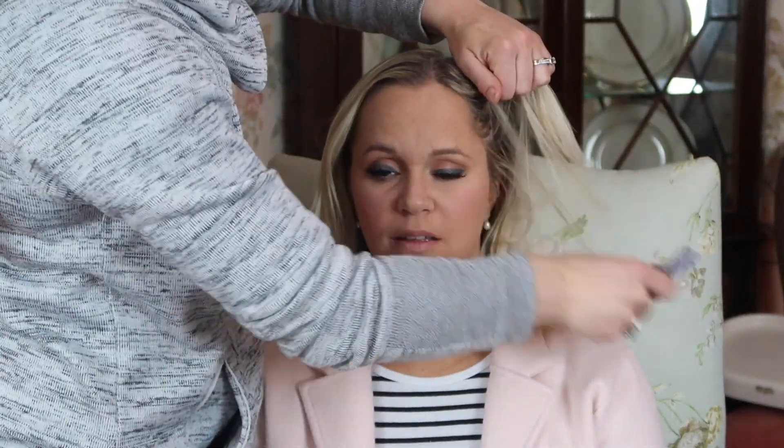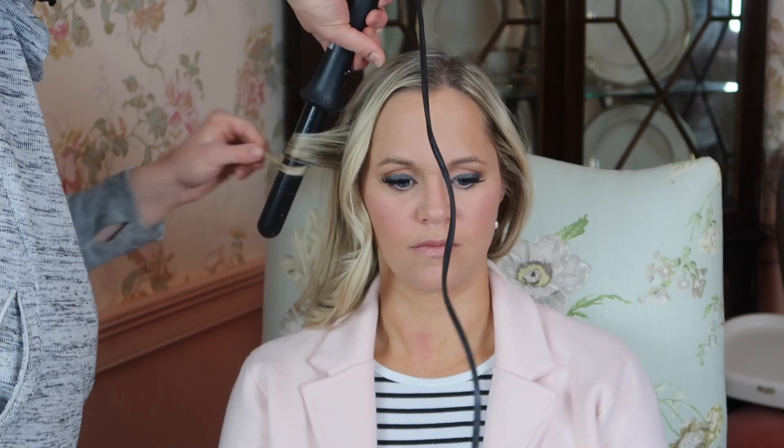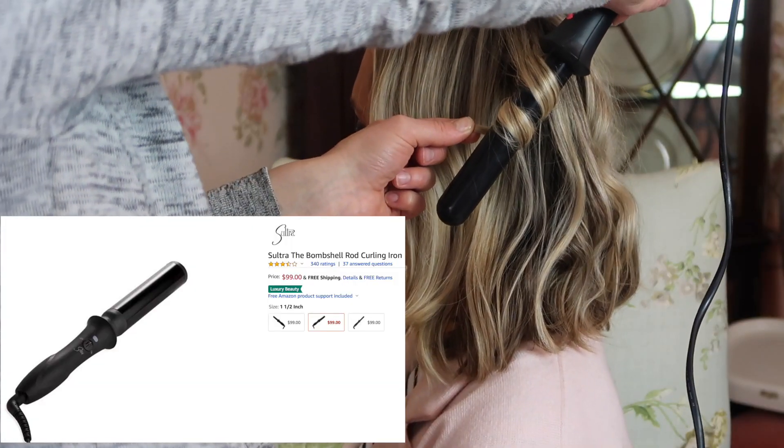Now I'm curling her hair. She got it done at the dry bar yesterday but it kind of fell out, so I said I would retouch it and run my wand through it and really spray it — because again, she's sleeping in her hair and makeup and she needs to look good tomorrow. For her hair, I always curl away from her face and try to leave an inch of hair out at the end. I find this gives it more of a beachy wave and not as tight a curl. I'm using what I believe is a one and a half inch barrel — this is the Sutra Bombshell curling wand.